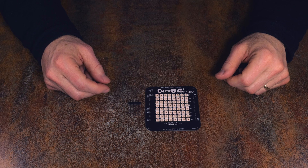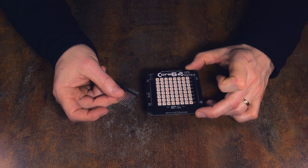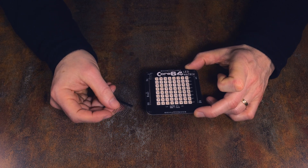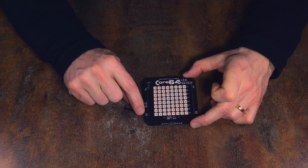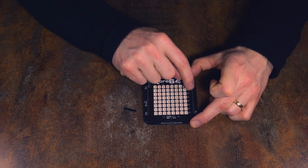Next up is the LED matrix kit. This is composed of a circuit board and a row of headers. You'll cut the headers apart and install two pins in each of the four corners.